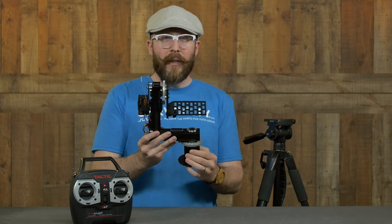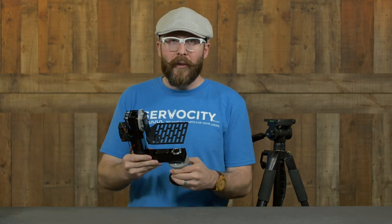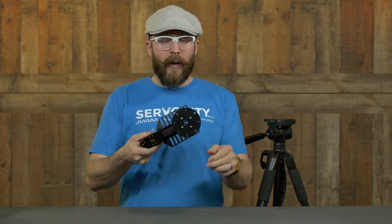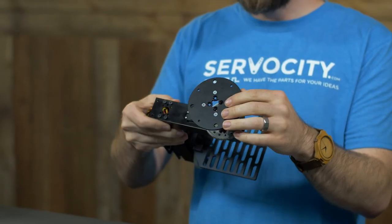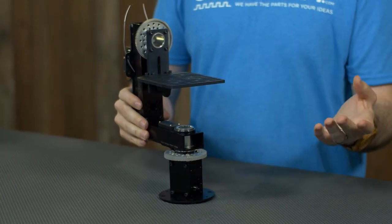There are a variety of different ways that you can mount this, so let's go through and talk about some of the different methods you could use. On the bottom, you have some large mounting holes on this base plate that you could use to screw this down to any flat surface.